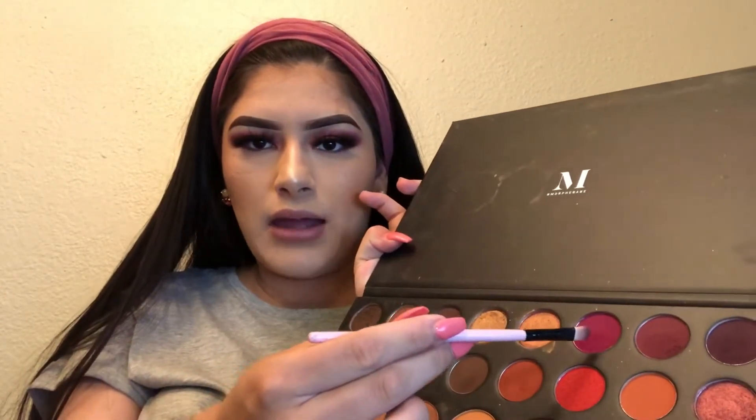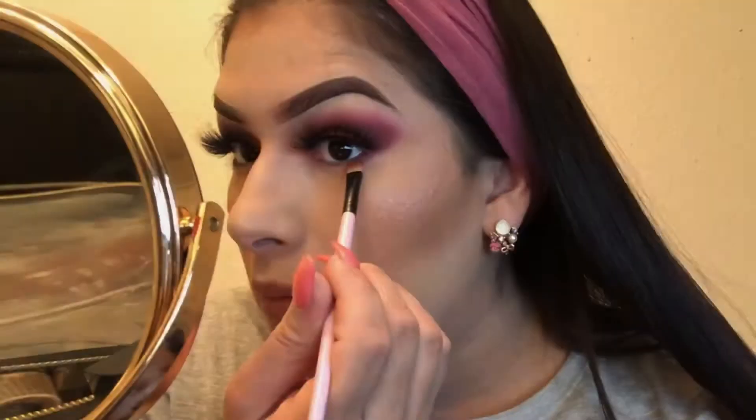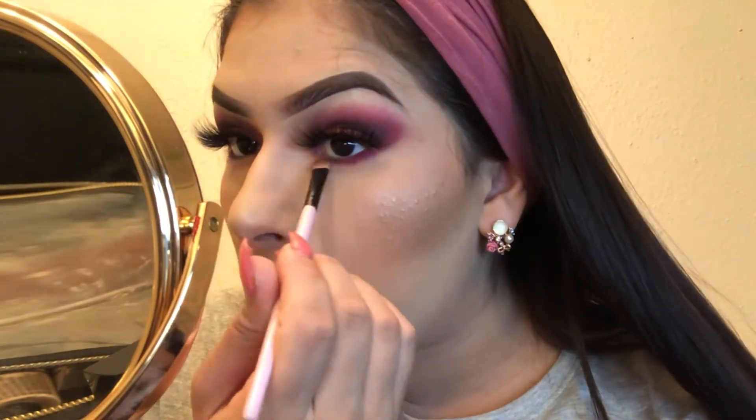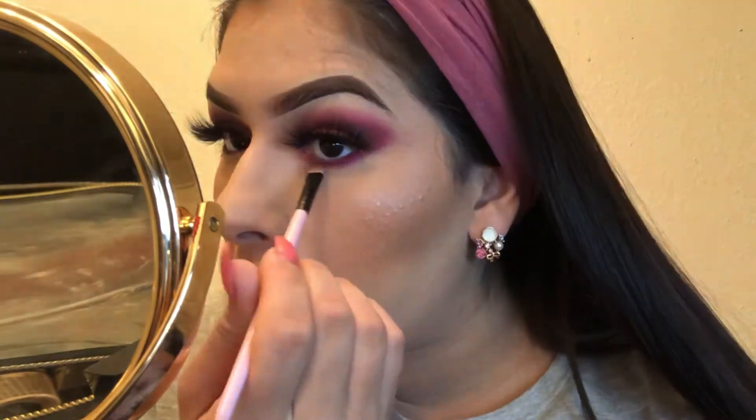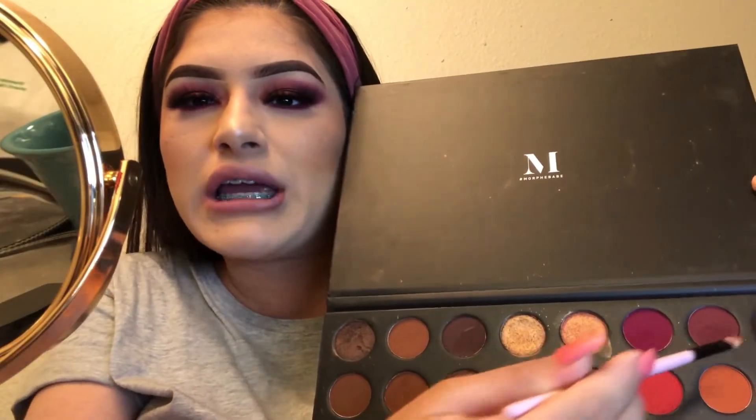With a little brush, I'm going to go ahead and grab the pink shade — that hot pink, or whatever. And I'm going to be putting it under my eyelid, on my lower lash line. And on the outer corner I'm going to use the same as the top — the last two darker shades.